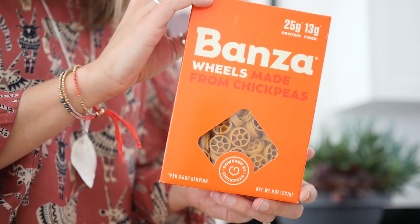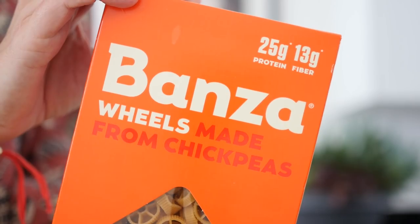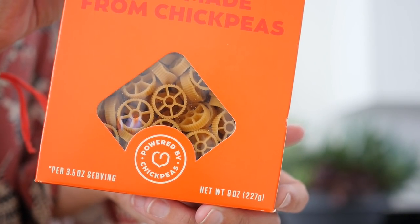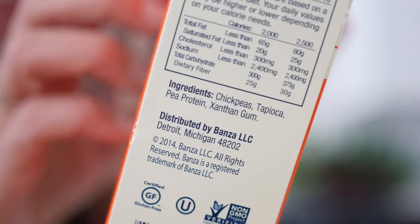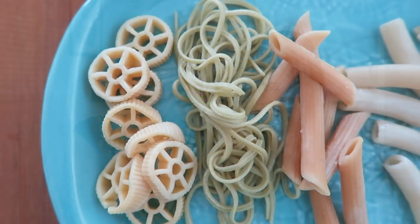This is a company called Bonza. These are made from chickpeas — 25 grams of protein, 13 grams of fiber — and that one's pretty accessible. I've seen it in a lot of conventional grocery stores. The ingredients are chickpeas, tapioca, pea protein, and xanthan gum. And they look like so — they're cute, little pinwheel shapes. They have different shapes. They're already a little more crumbly than regular pasta.